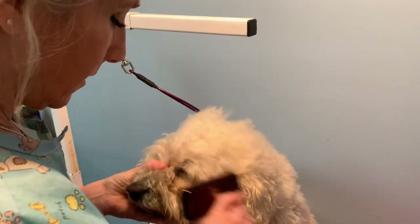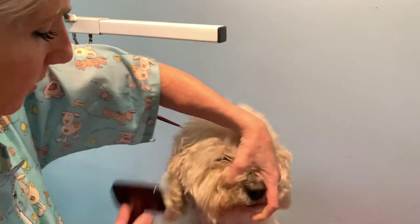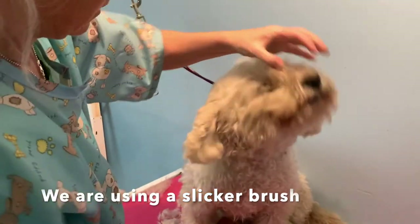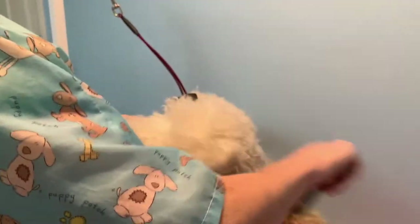So what you do first — the dog's dirty so brushing out is harder — but try and brush out as much as you can, because if they're not brushed out, trimming the face isn't going to be that even. So try and brush out as much as you can.